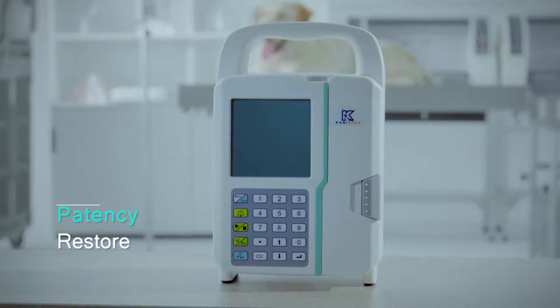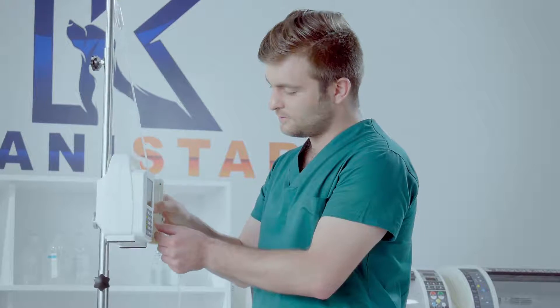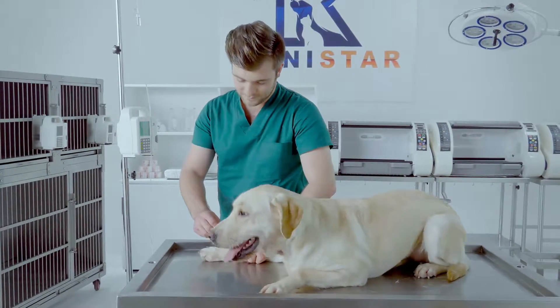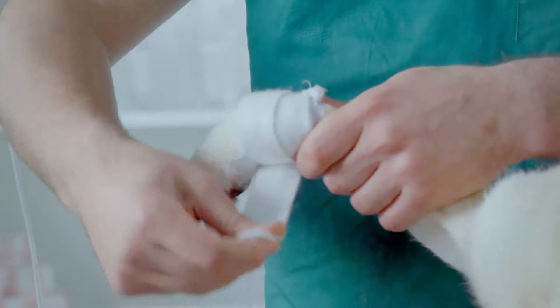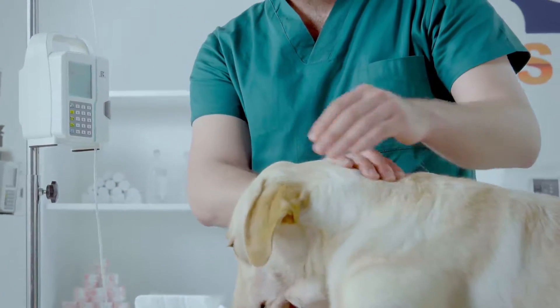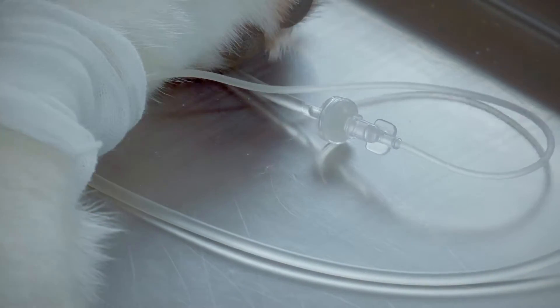Patency Restore. Our operational restoration features are far superior to standard human-orientated pumps, which have only standard blockage alarms. The TransVision LP1900 series features a downstream patency restoring function, which serves animal patients better, allowing for more uncontrolled movements.